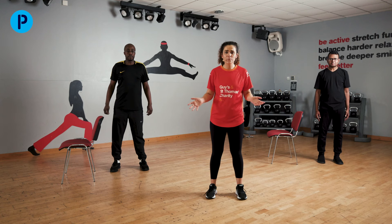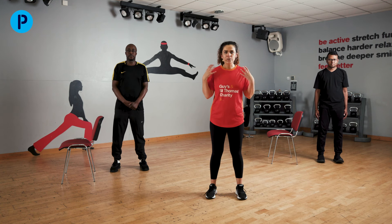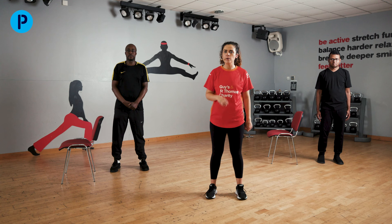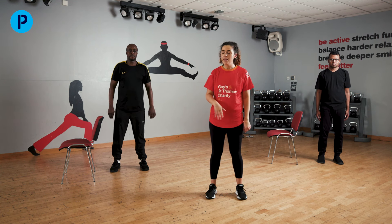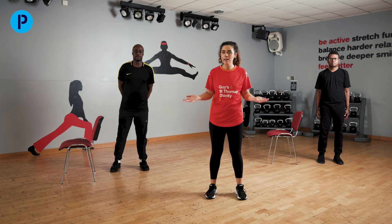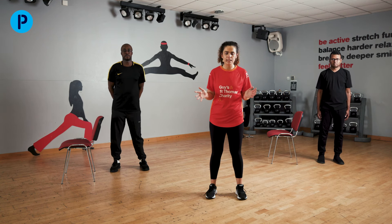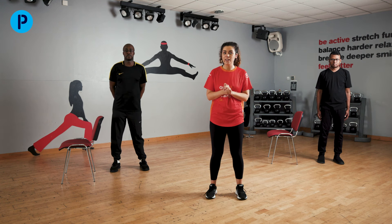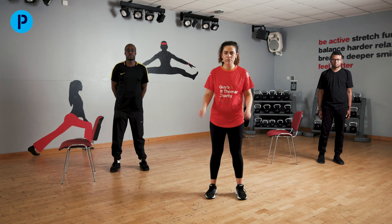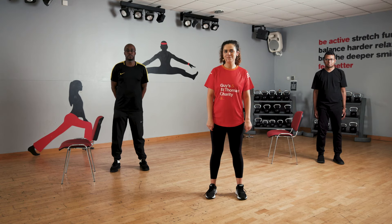Thank you so much for joining us for our session today — I hope you enjoyed it. You're going to feel a little bit achy later, especially in those arms and those thigh muscles — they worked very hard. Please, after this session, go and drink plenty of water. If you enjoyed the session, Parkinson's UK have lots of other resources on their physical activity page. Also, I'd recommend checking out your local leisure centre — they do lots of different classes. We hope to see you back soon. Have a lovely rest of the day, guys. Thank you.